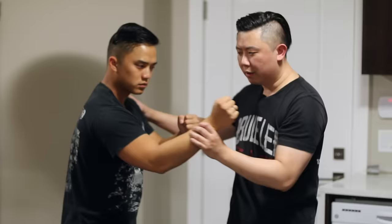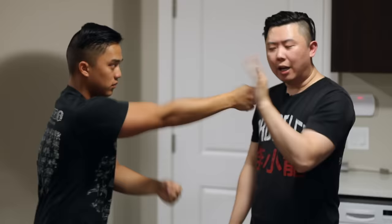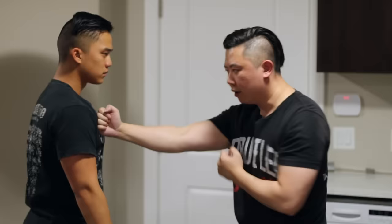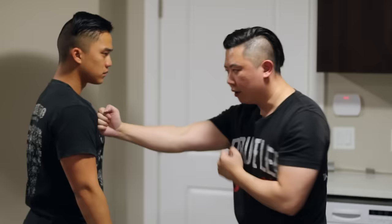A common mistake people make with straight blasts - you can see it's like a machine gun. We are not blasting down. You see a lot of Wing Chun guys do it this way, but that means you're kind of scratching the guy - that has no power. It's more: poom, poom, poom - right on your center line. You can go high, low, or vary that up. The fist is vertical; we don't do it horizontal.